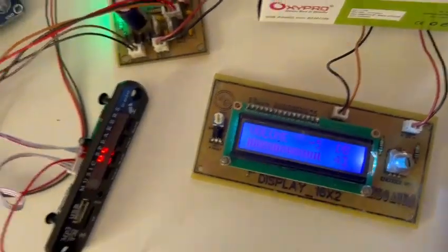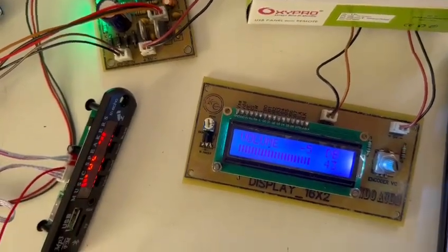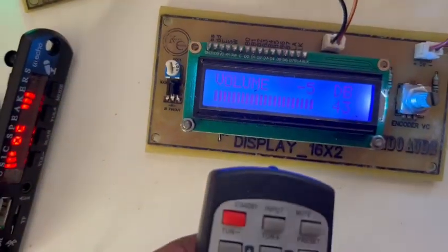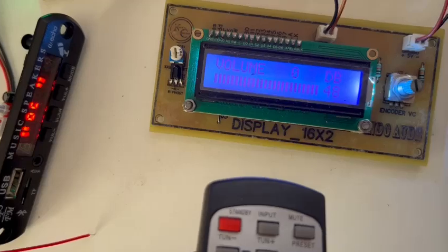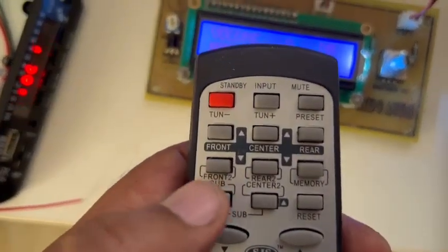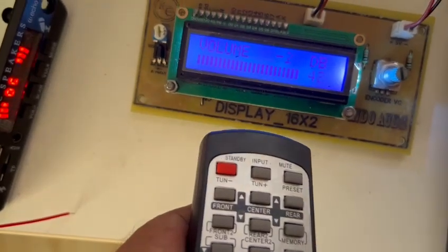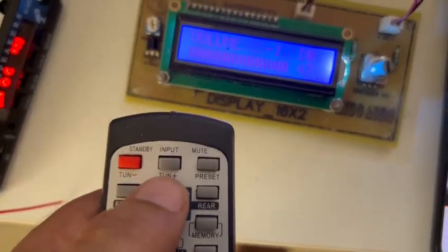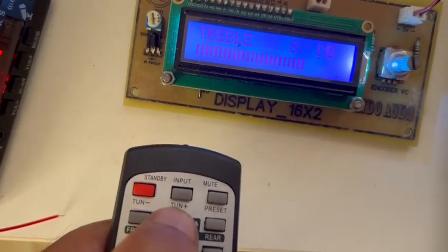So this is the remote. I am playing non-copyrighted music here. With the remote, the best thing is the volume — we can check the volume increase and decrease.